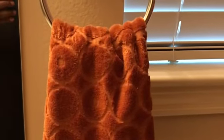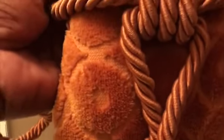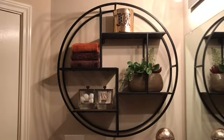Now you put your tie on. This is how the tie is going to look on your towel — you just put it around the front and then tie it in the back.